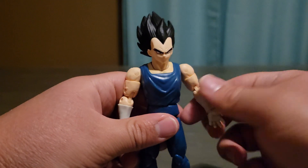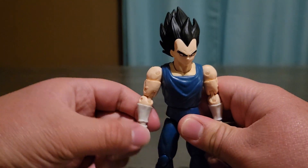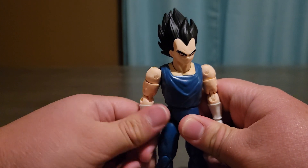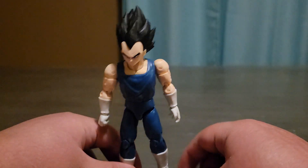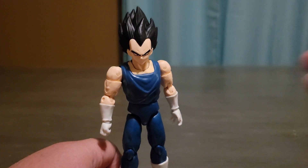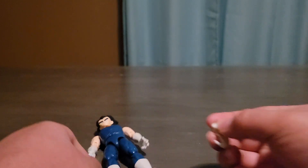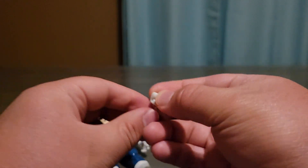I have been wanting this Vegeta for a while. I saw him at a store — went out of town to a gaming store and they had this one, but I'm glad I picked him up at Walmart. I got this for $21. And I almost forgot to mention, he does come with a pair of a fist hand and an open hand, so that's cool.